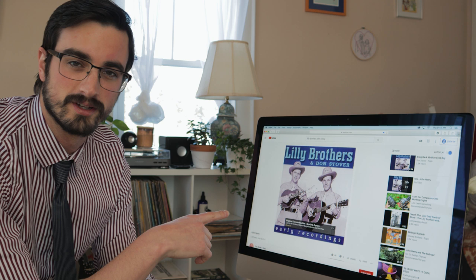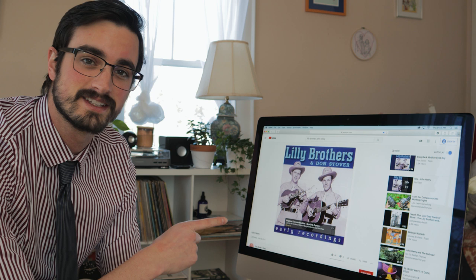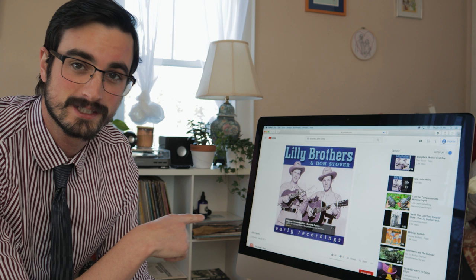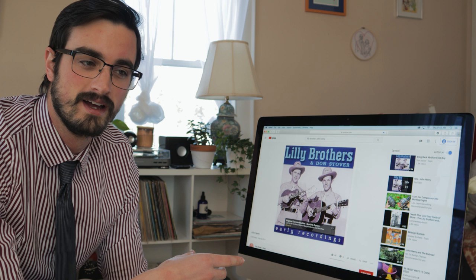The note I got said they want to play it up tempo like the Lilly Brothers version, but maybe not that fast. In my mind, we're probably not going to play it that fast — but the word is 'maybe,' so I'm going to learn it at that speed anyway, because it's possible we will. I like to over-prepare. As it turned out, we didn't do John Henry all that fast, but because I'd practiced it at the really fast tempo, it wasn't hard to play at the slower one.